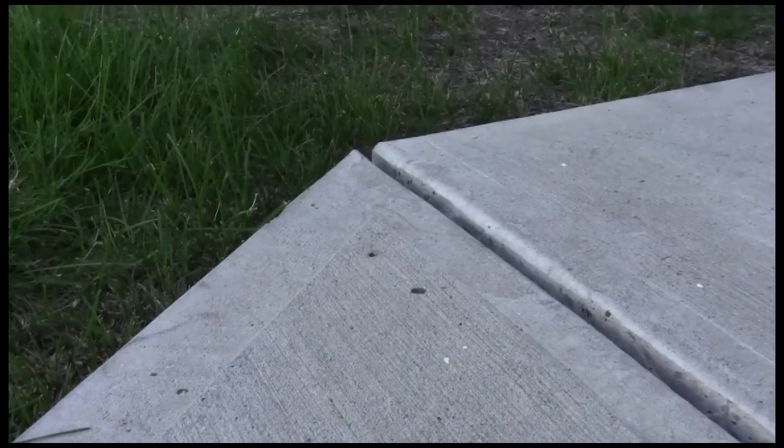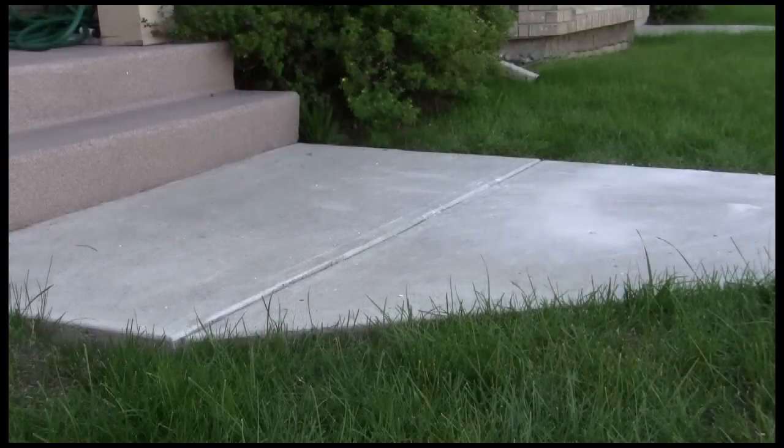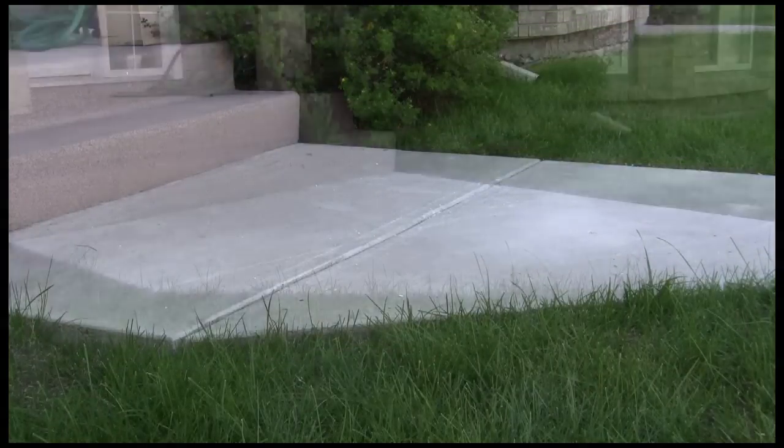Within about four minutes, the Prime Resin's grout has expanded enough to raise this concrete slab up flush with the rest of the walkway. This is the walkway before and after being repaired with the Prime Resin's Precision Lift expanding grout.